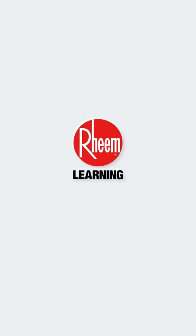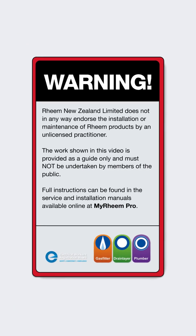Welcome to Rheem Tech Tips. Rheem New Zealand Limited does not in any way endorse the installation or maintenance of Rheem products by an unlicensed practitioner. The work shown in this video is provided as a guide only. Full instruction manuals are available online from MyRheemPro.